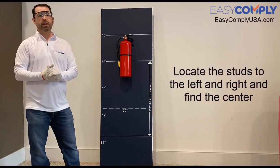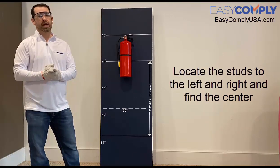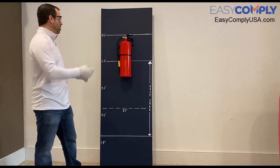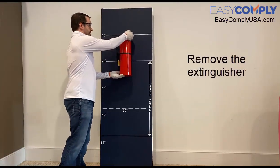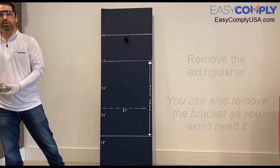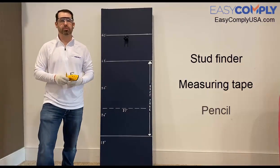The first thing that I'm going to do is locate the studs in the wall and measure to the center, as I want to make sure that I'm at least one inch away from the inside edge of the studs. So I'll go ahead and take down my existing fire extinguisher and set this off to the side. To do this I'll use my stud finder, a measuring tape, and a marking pencil to mark the center.